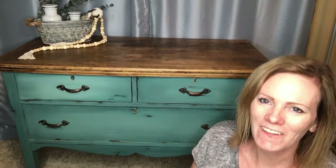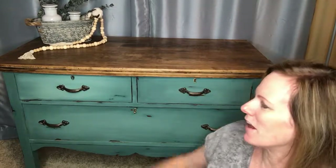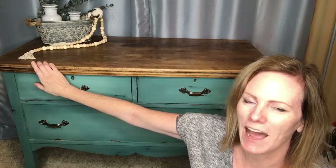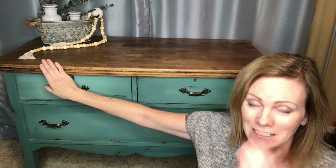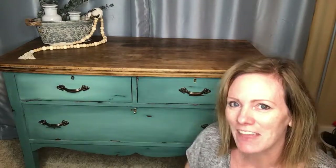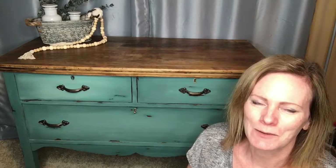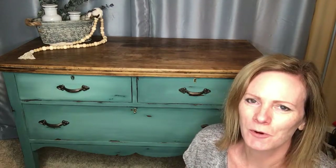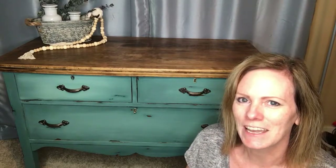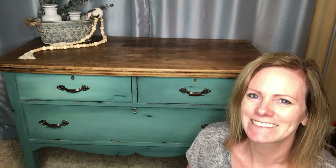It turned out great — I really like the colors, the blending looks great, and I couldn't be happier with the raw wood on the top. I'm so glad I didn't stain it and just left it as it was. Thank you so much for watching — I really appreciate your support. Please like and subscribe for more fun videos like this, hit the notifications button so you don't miss any, and I'll see you soon.